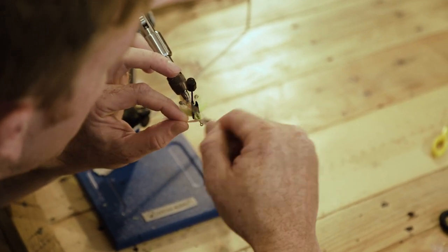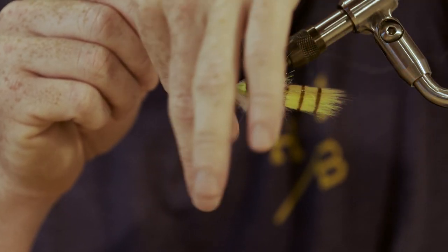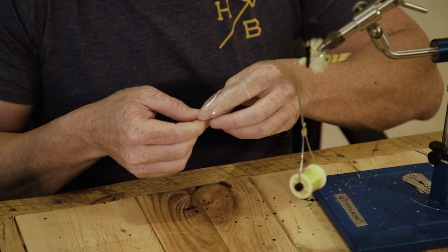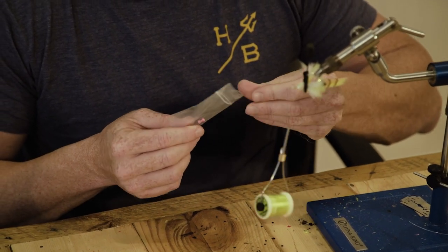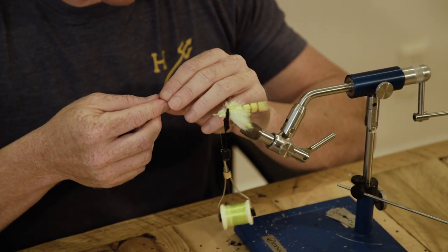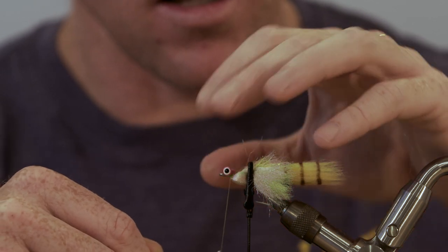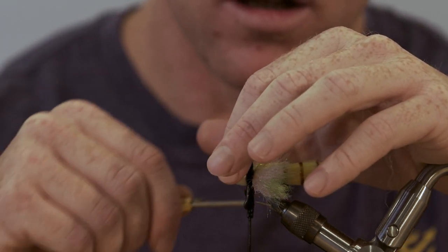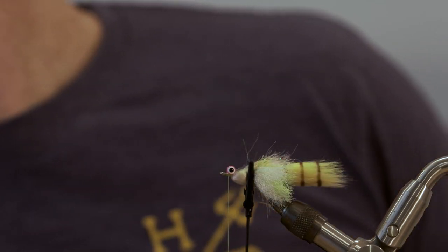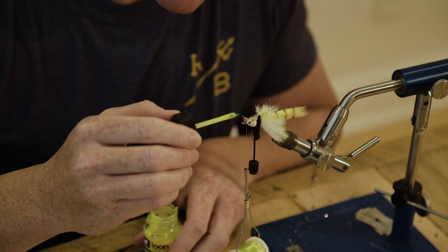We'll be able to put in some sweet lead eyes. You can use any weight you want — I generally like this fly a little bit heavier. These are small lead double-pupil eyes from Hairline Dubbin and they are pretty badass looking. We use hot pink and we're going to figure-8 these in as well, then put two securing wraps over them.